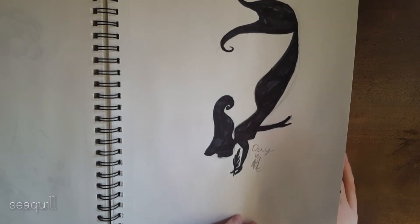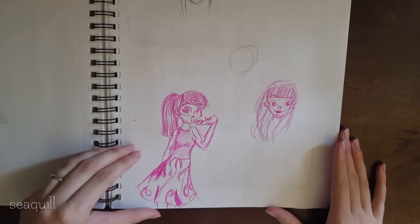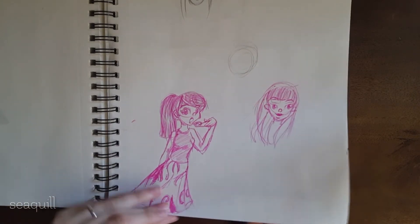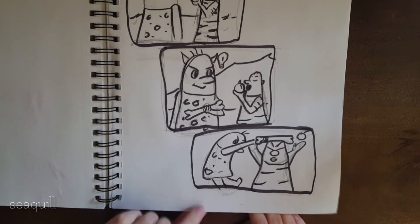So anyway, that was one of the pictures I did for that. Some other ballpoint pen type sketches. I was practicing a comic right here.